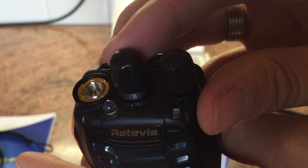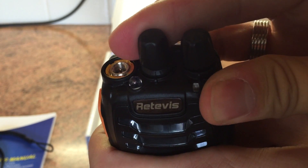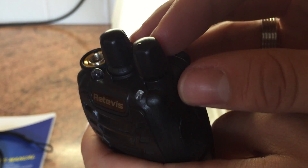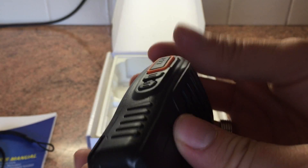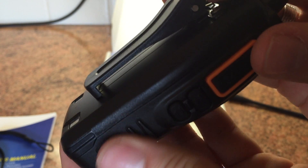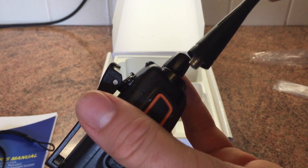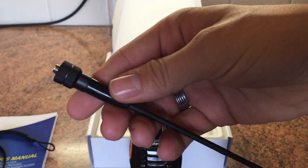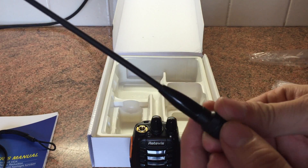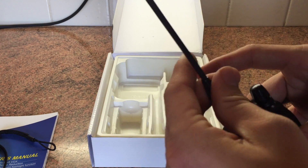Channel knob switch. The one thing with these - on the 888S you usually have a number which tells you what channel you're on, and this doesn't. So unless you count, you've got no idea what channel you're on, which I thought was a bit of a pain. You've got the on-off switch, microphone socket, the speaker behind there which is actually decent quality, and the belt clip which just screws on like any other Baofeng radio. I actually don't use those antennas - I use these ones from eBay, really cheap, about £2 each, and they're much better. Not amazing, but miles better and they do work well.